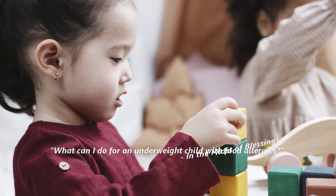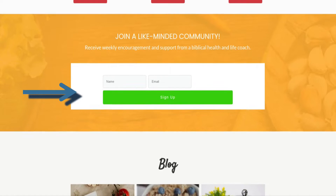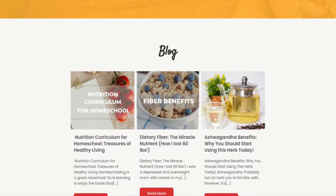Question number two: 'What can I do for an underweight child with food allergies?' — from In The Midst of Blessings. This question is difficult for me to answer for legal reasons, so I'll give more generic answers. I'd rather talk with you in our private Facebook group or on coaching calls. Make sure you're on my email list — sign up at thebiblicalnutritionist.com — so you get notified when I start another coaching series.